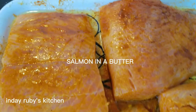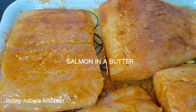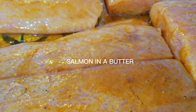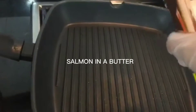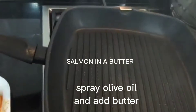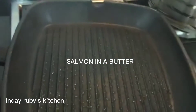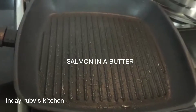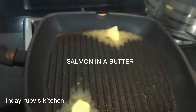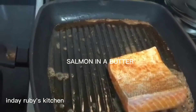Ayan lang ang ating minirinate na salmon guys. So mamaya ilaluto natin siya sa butter. Mainit ang ating kawali — sprayan ko lang siya guys, and then maglalagay ko ng butter.